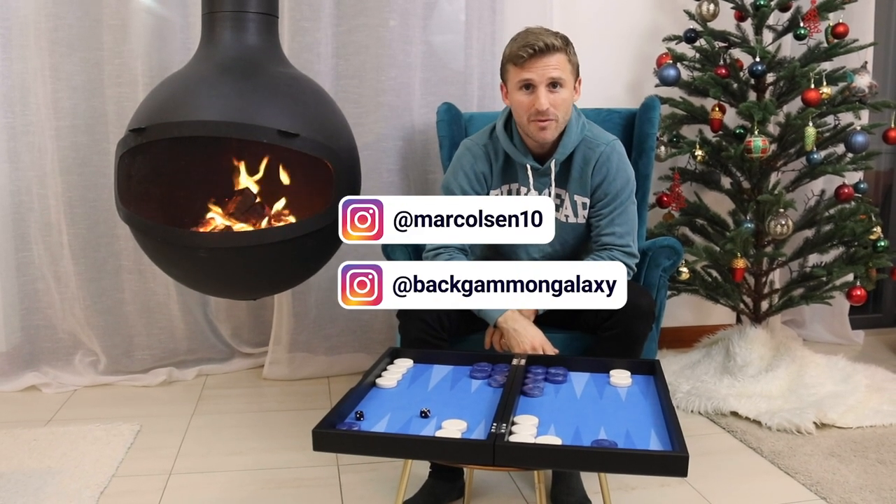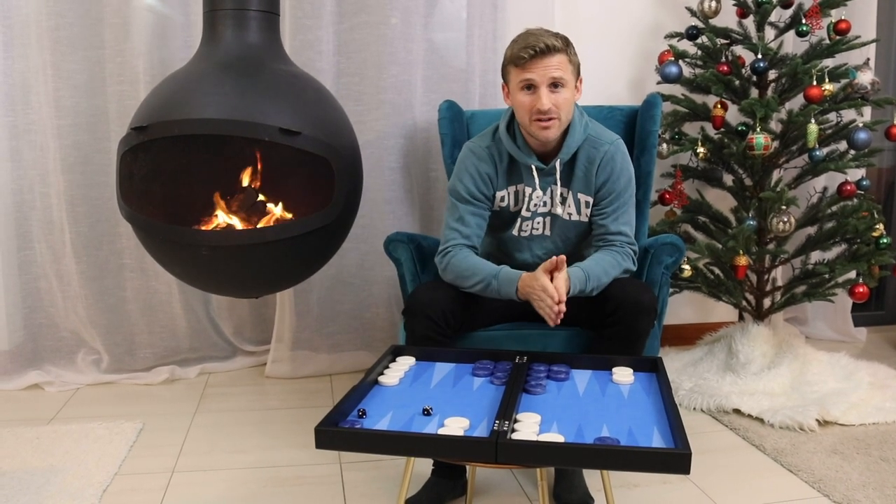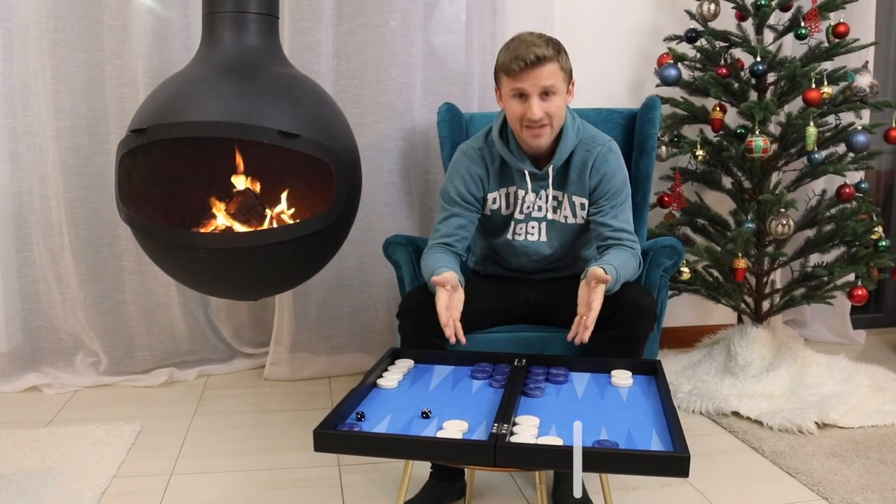What's up backgammon fans? I'm Mark Olsen. In this video we're going to talk about back-loaded spare checkers versus front-loaded spare checkers. So let's have a look at this position here.